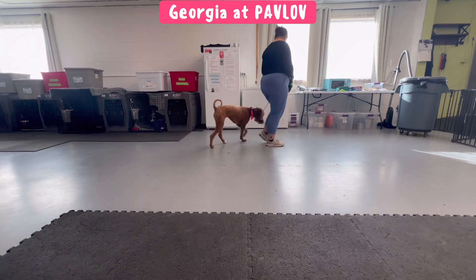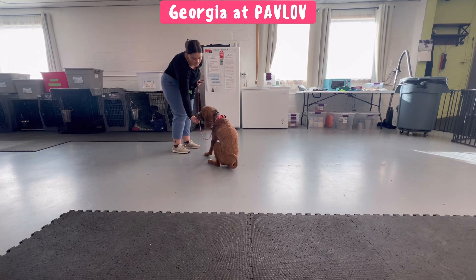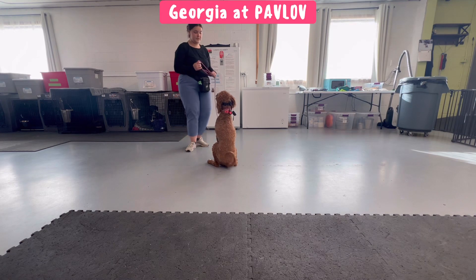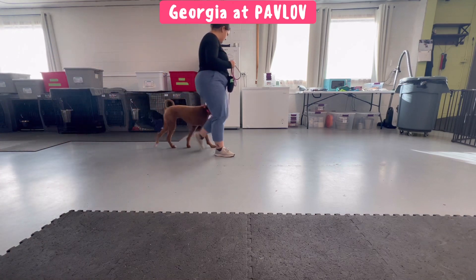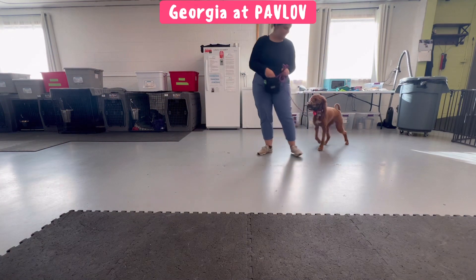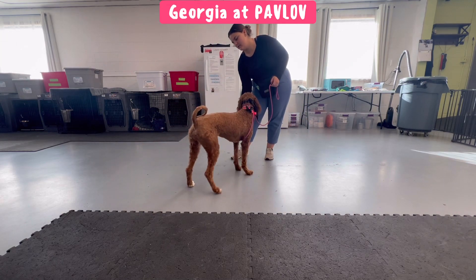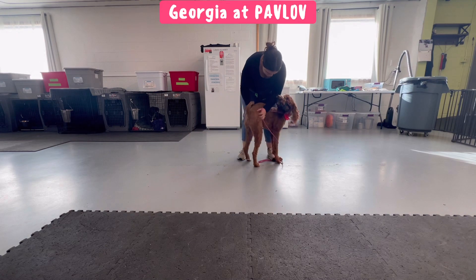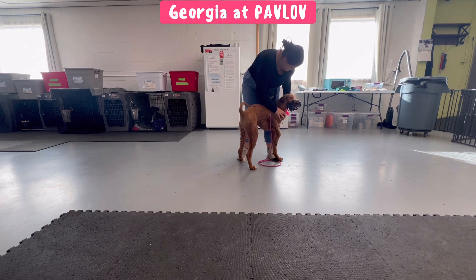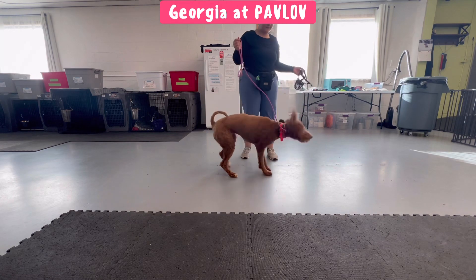Now you'll see me adding in some movement — we're going to practice some recall and heel. Movement with the muzzle on keeps her brain off of the muzzle and on the task at hand. Here we're doing 180s in heel, doing some sits, releasing. Here she pawed at it and I redirected her with a treat, giving some love and scratches — she's not thinking about it. And now I can take off the muzzle. That was the end of our session. Super easy and fun.